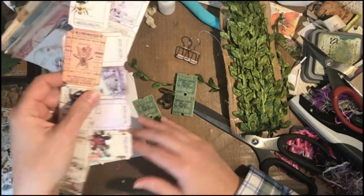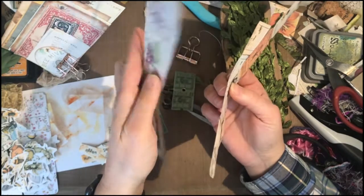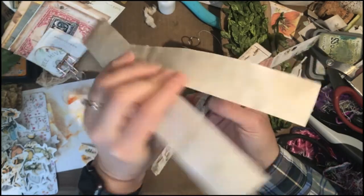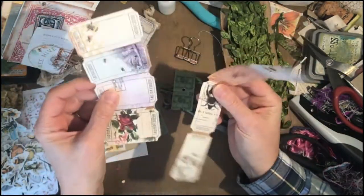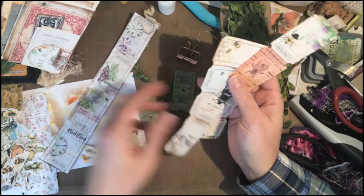I also have some of these tickets — these two are Artie Mays and I've backed them. I had printed them out on copy paper accidentally, so I just backed them on some coffee-stain dot paper, which is kind of thick. And then these are not backed but they're on slightly thicker paper.